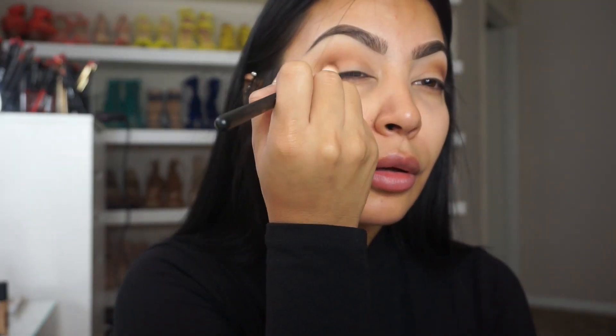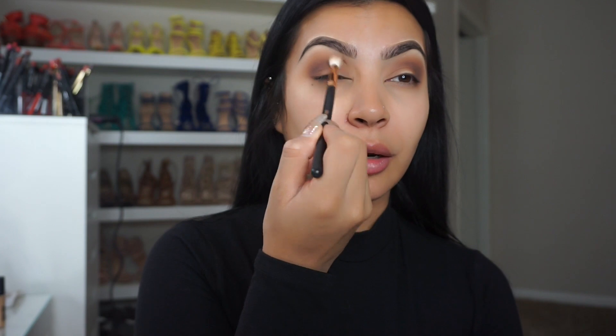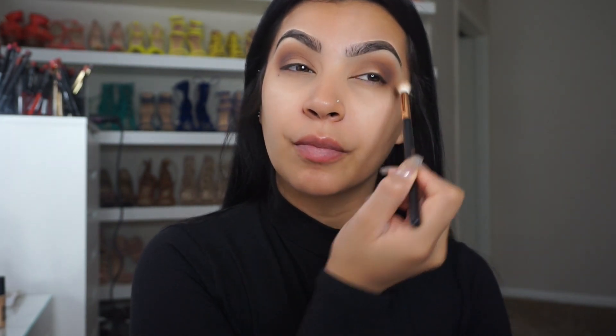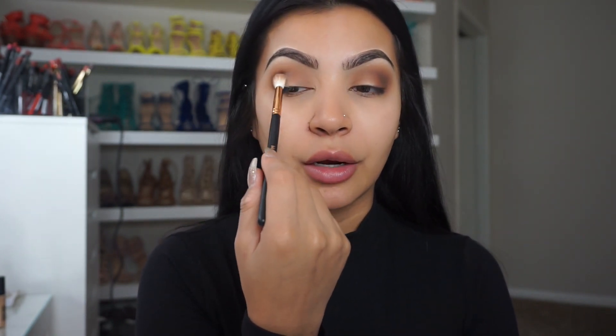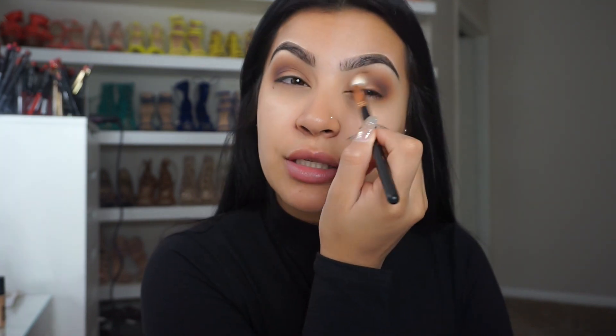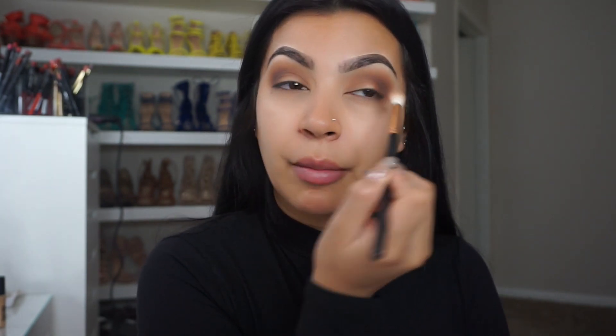I'm going to work in circular motions and just kind of bring that product up — you don't want to bring it up too much because you still want that transition color to show through. The goal is to bring that shadow in, because all you're going to want is the center right here to peek with kind of a shimmery white tone. Whatever's left over from the product, just grab some of that and bring it in slightly. You don't want to add too much product because you don't want it to get dark in the inner tear duct — you just want a nice transition as if it's fading from darker to lighter in your inner tear duct. So we're just going to blend out all of that product.